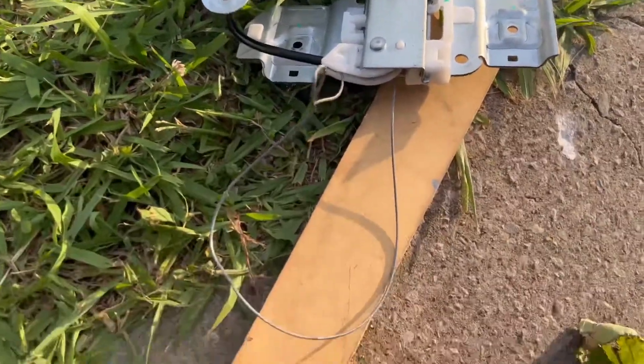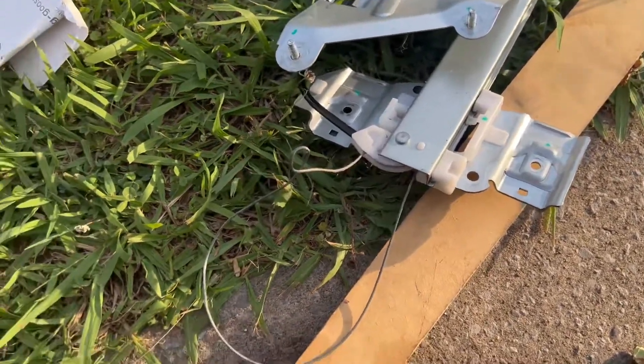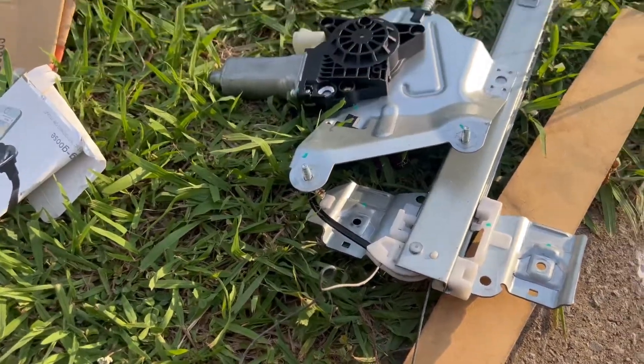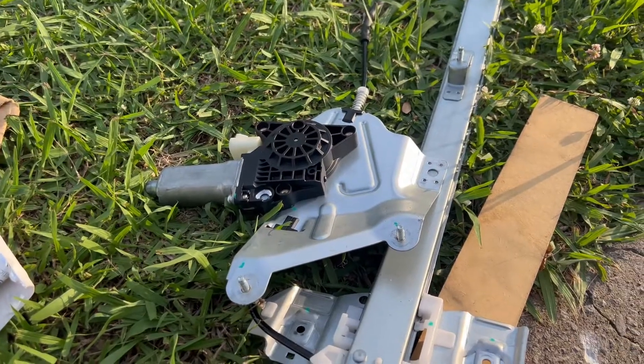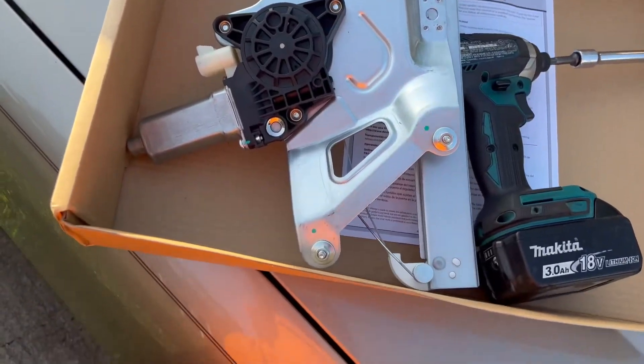We can see what the problem was — this cable is out of whack. It said fuck it. Get the new one in. The new one's all intact and everything's where it's supposed to be.